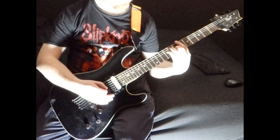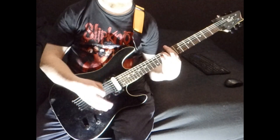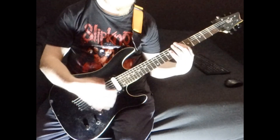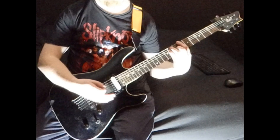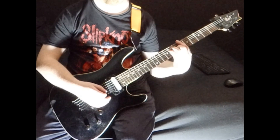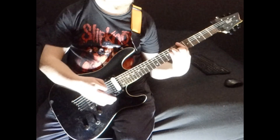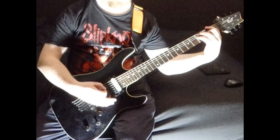So altogether it's like that. Then the second time when it goes around, it's just going B flat, C minor, and then down to an F.